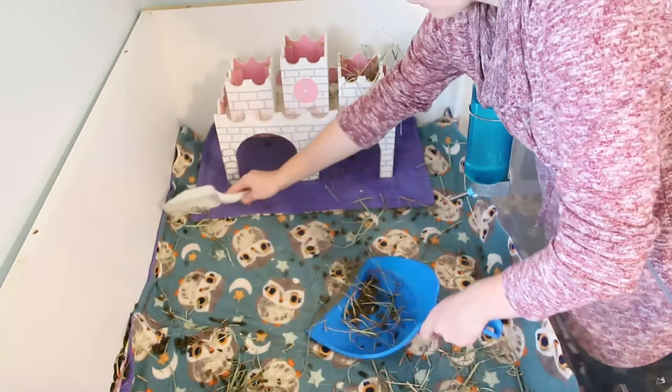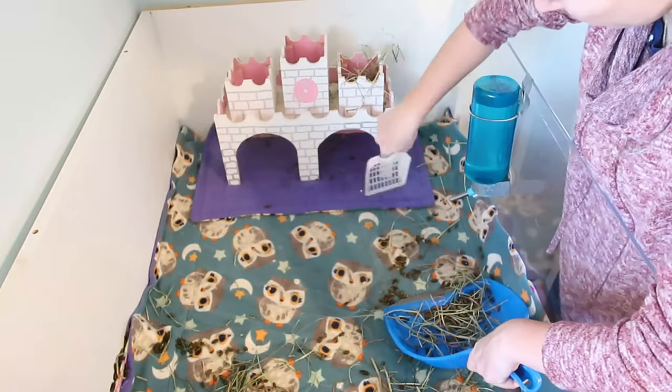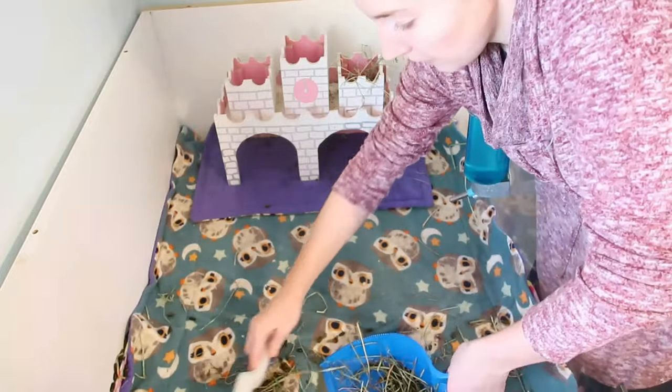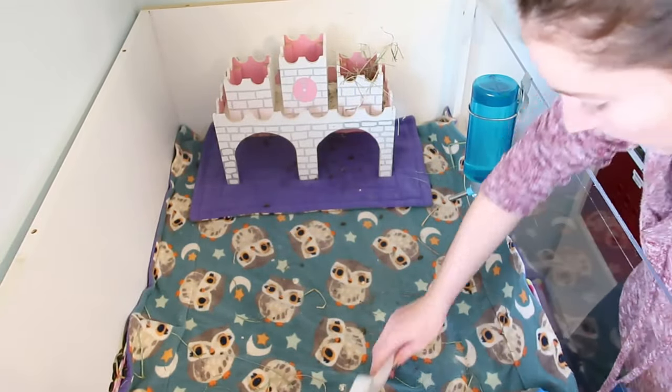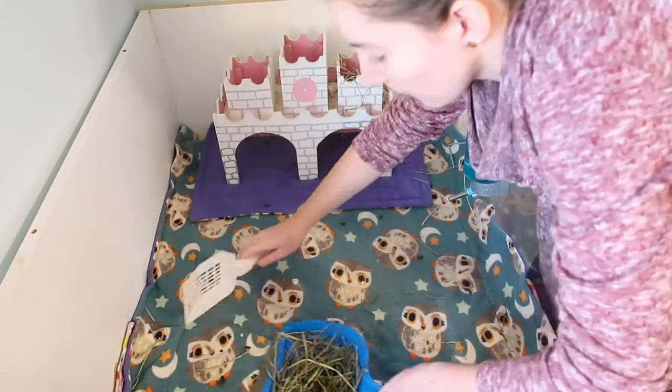I also think that cleaning cages is a lot easier with fleece bedding. I spot clean every day and use smaller pads in high traffic areas, so when I do actually need to change out the liners it's really not a big deal — the cages aren't that dirty. I just fold them up, brush them off, wash them, and replace the liner. It takes me an hour total to clean this entire room with eight pets, so I think it's a lot faster and easier than scooping up loose bedding.